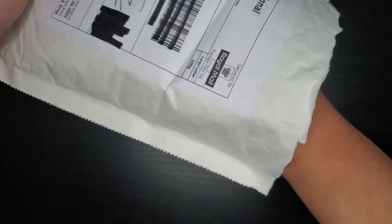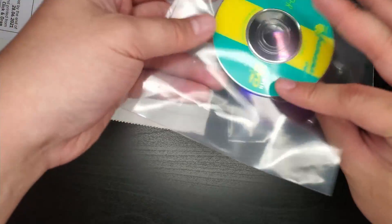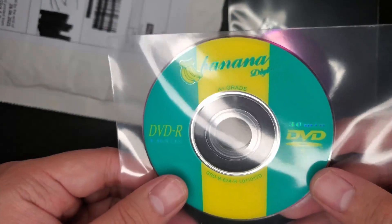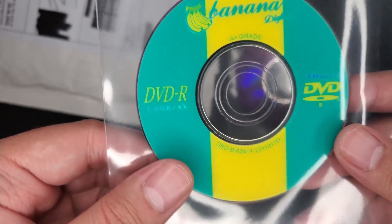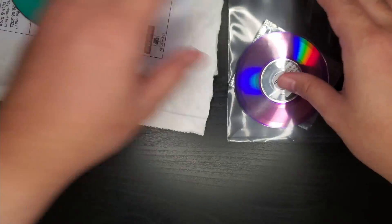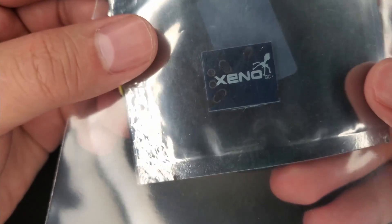Nice little teardown over here — very high tech. So let's see what we get in the package. Very nice mini DVDs. They say Banana Digital, DVD, 1.4 gigs. They seem to be pretty good — I'm not seeing any scratches or anything. And here's our precious Xeno GC.